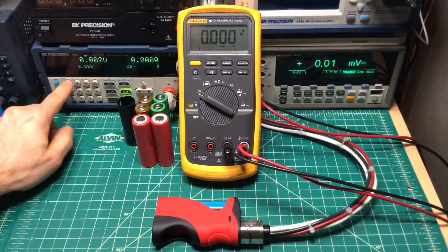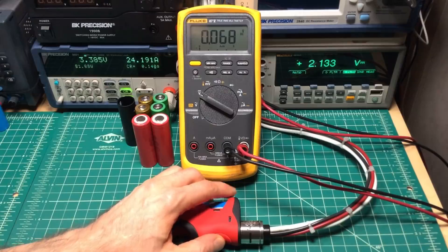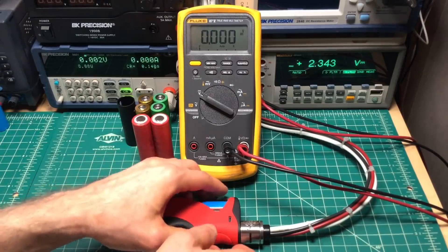Going to 0.14 ohms — about 82 watts on the first test, about 81-plus watts on the second.